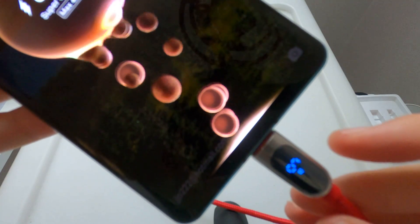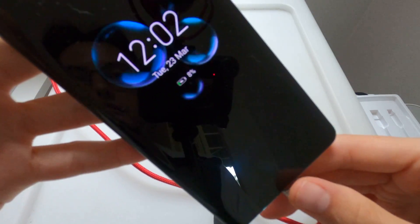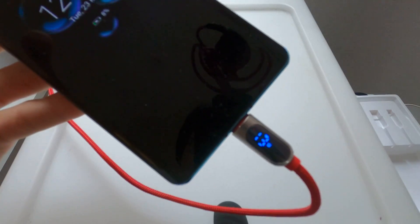It's compatible with a variety of phones — up to 40W generally for Huawei devices. As far as I can tell, Samsung is a little lower wattage. We'll leave it at that for this review. Thank you.